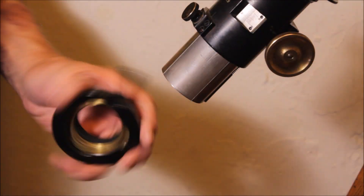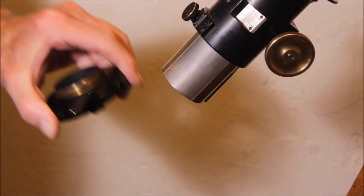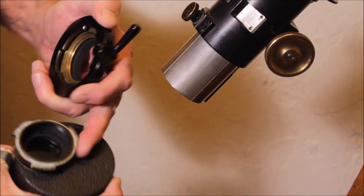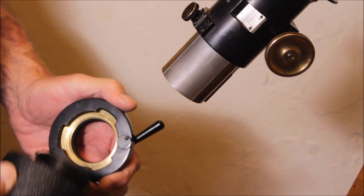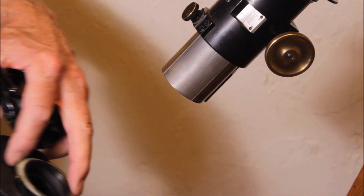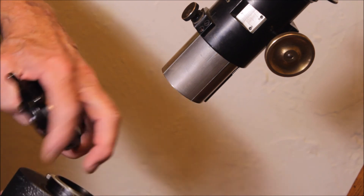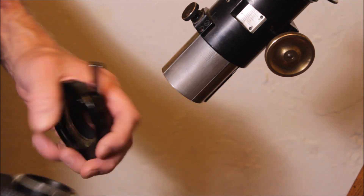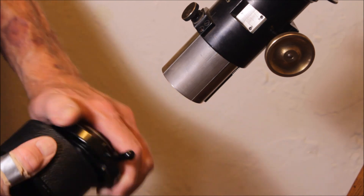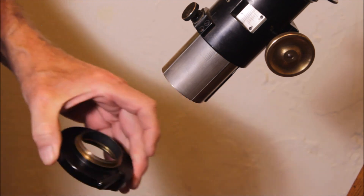This is the old style from the 1920s - quick disconnect. Here is the receptor. You can see there are three raised areas on this thing. This, by the way, is an M44 - the old style M44 pre-war threads. This will work on any M44 of that era. This goes in here and locks on like so, then you lock it down. Very, very robust.